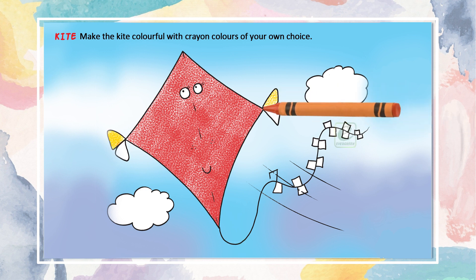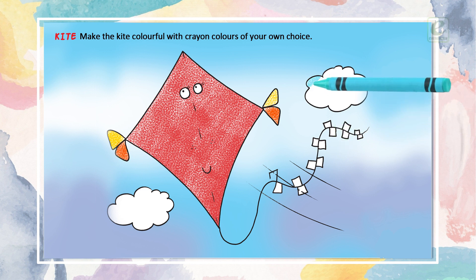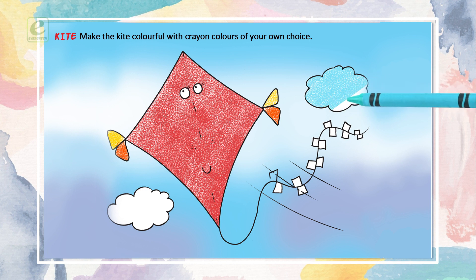Make the kite colourful. Place the colourful crayon colours in the grey areas. Put little colours on the grey colour inside.